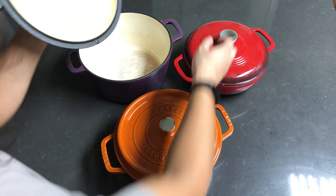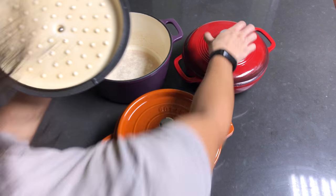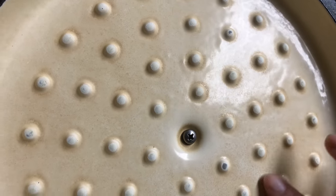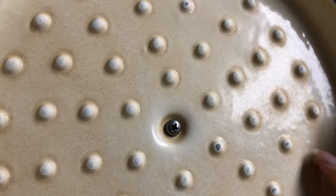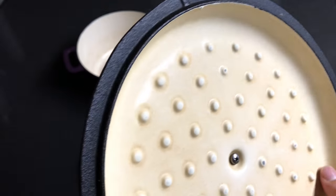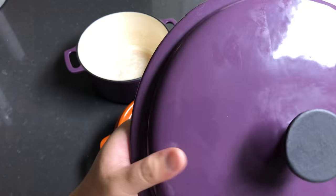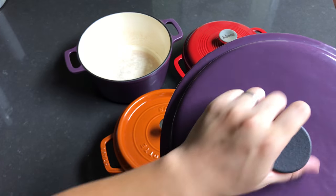The $15 one actually also has a self-basting lid. But as you can see, the enamel on the interior — even from the top — has already started to pit, so the cast iron is starting to show through. I don't know why, because that surface never touched any food — it was only steam. The exterior enamel is okay but it's not as shiny or glossy as the Staub.